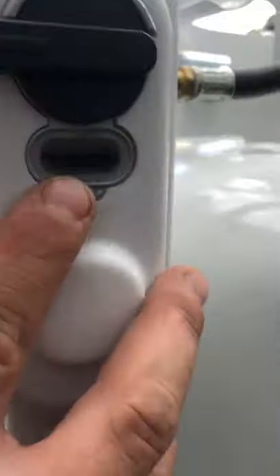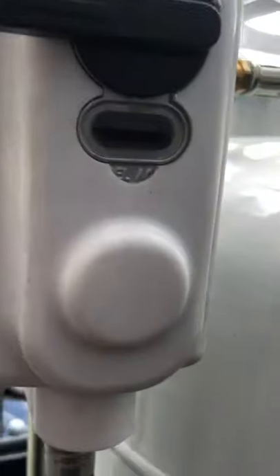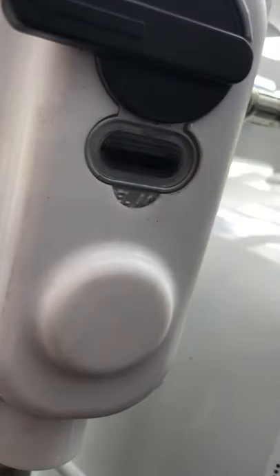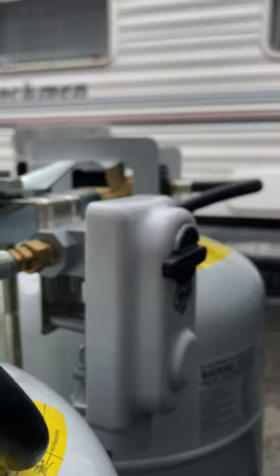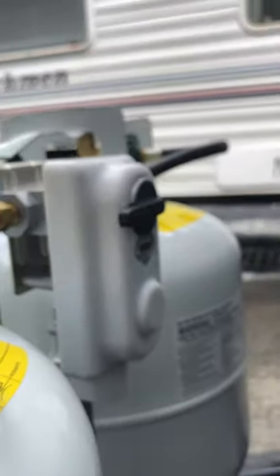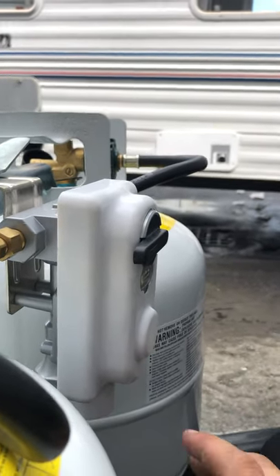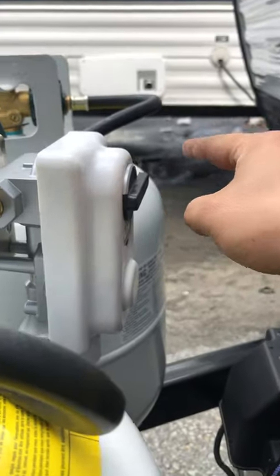Right here is where you tell if there's gas going through or not. Right now it's clear, so that means there's gas going through. If one tank goes empty — whatever tank it's pointing to — that'll turn red, but it'll start drawing from the other tank. If you want to take one off to go get it filled, just switch that over to the other tank so it doesn't bleed out through the pigtail.